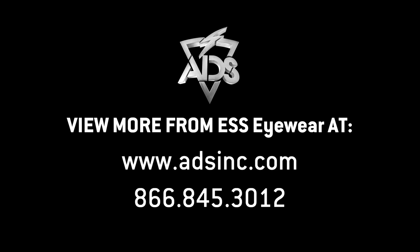Okay, great. Well, I appreciate the partnership you have with ADS and ESS, and thanks for coming over and talking with us. Thanks for having me. Appreciate it. Thank you.